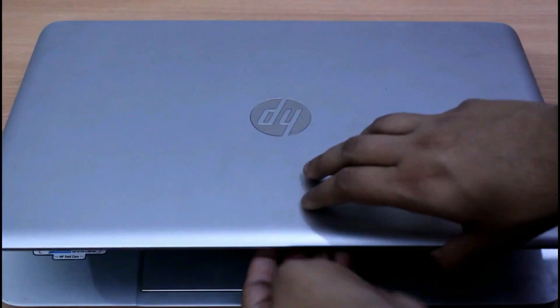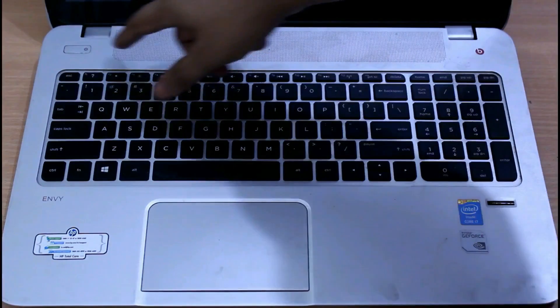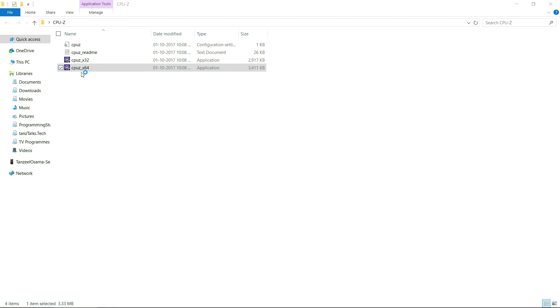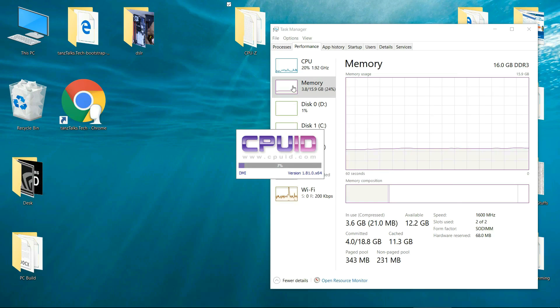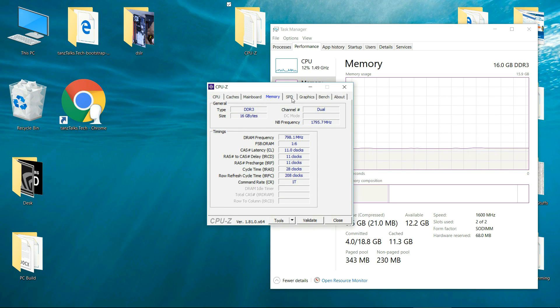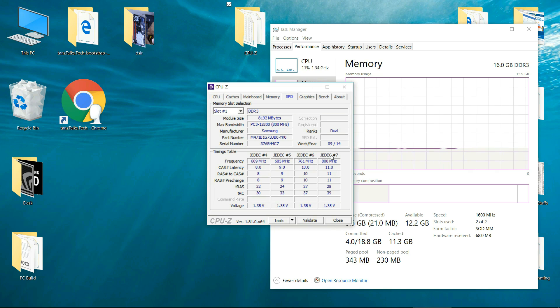Let's head to the computer and power it on. Now you can see 16 gigabytes of RAM, of which we just installed 8 gigabytes. If you want to see more details, let me open CPU-Z. CPU-Z shows all the information about the hardware. You can see the 16 gigabytes — slot 1 contains the Samsung module and slot 2 contains the Kingston module that we just installed. So everything is working fine.